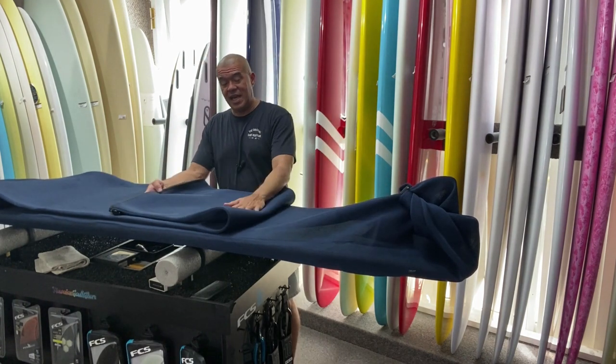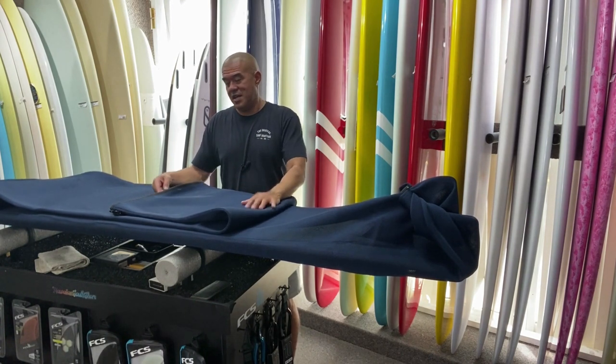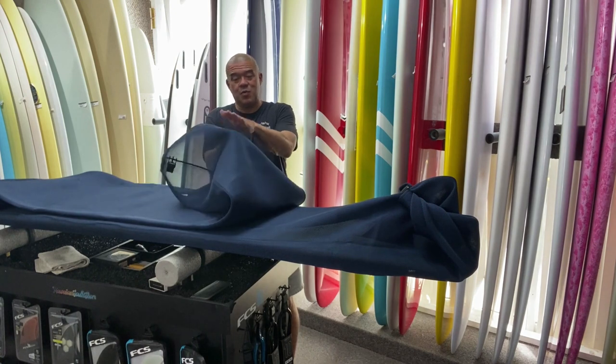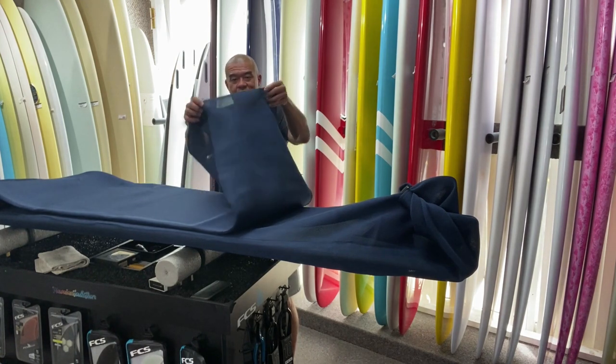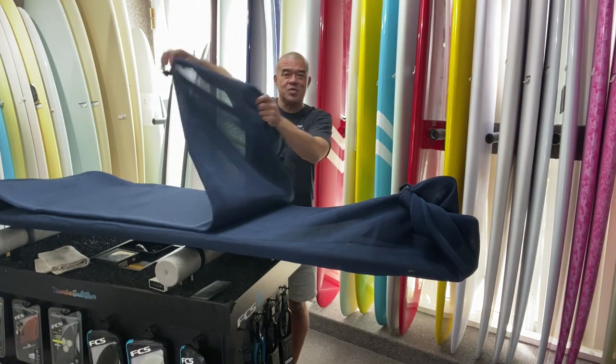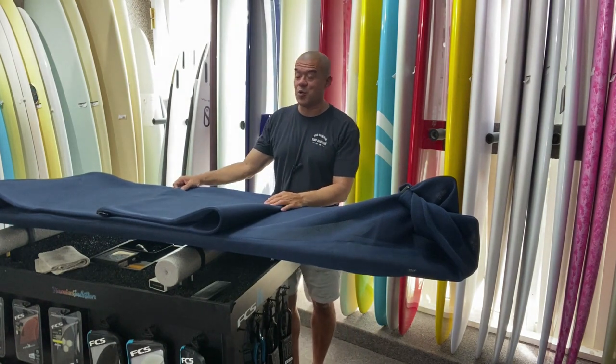It is made out of the same material as the lite vest so it dries really quick, and we sandwich it with some foam so it gives your board some protection. Then we put a bunch of pukas in it — a bunch of holes — so it lets it breathe and dry real quick.